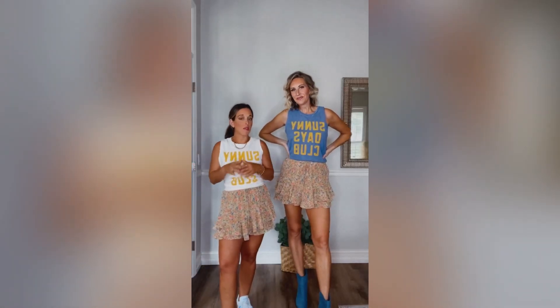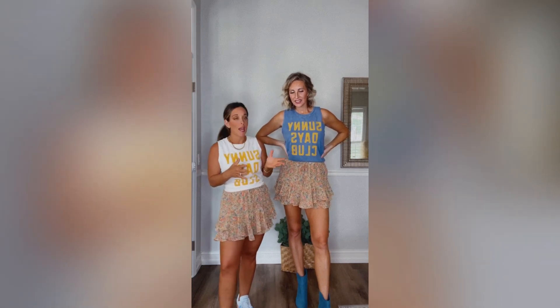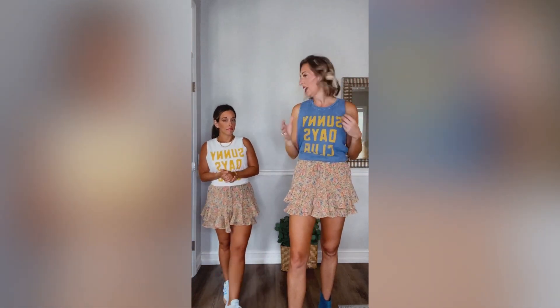We love a graphic, and we found this one from one of the brands we love in the shop — we have their sweatshirts, we love their tanks and tees, the quality is amazing. This is the Sunny Days Club tee — so cute. We love a good graphic tee, especially pairing it with a fun floral feminine print, kind of edgy and feminine together.